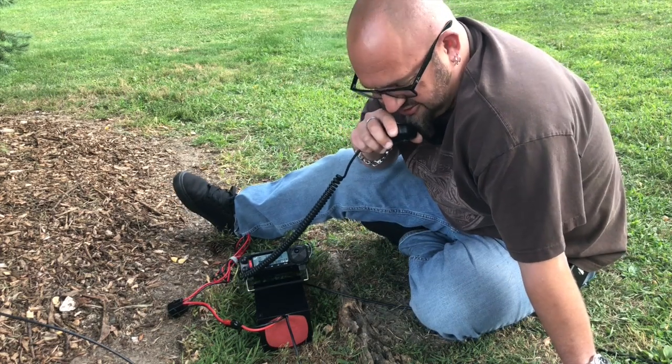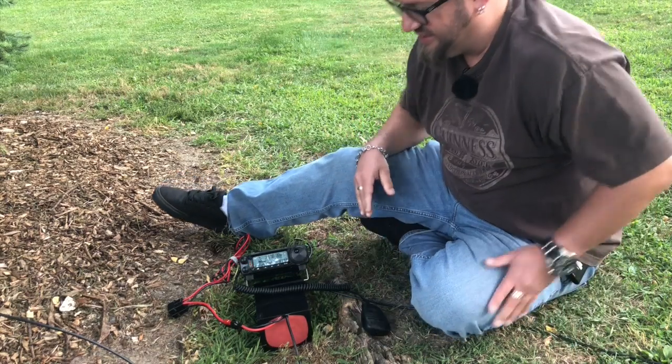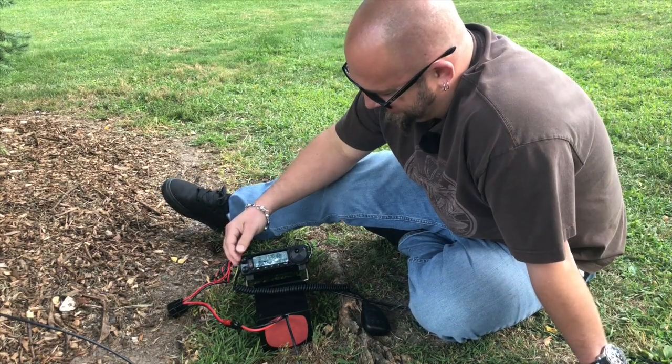Got it, Rob. Thanks. I got it recorded — I'll get you logged when I get back home. 73. Okay, catch you later, Mike. N1NUG QRZ.